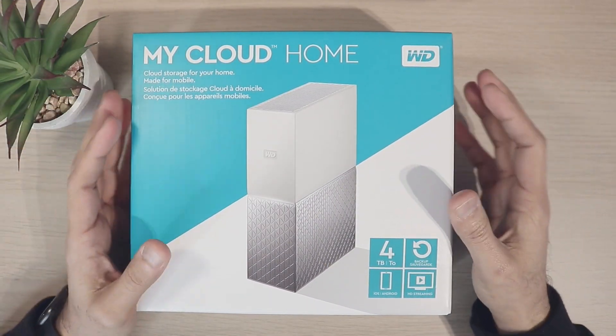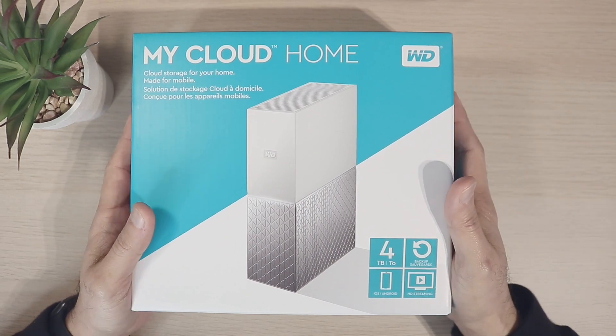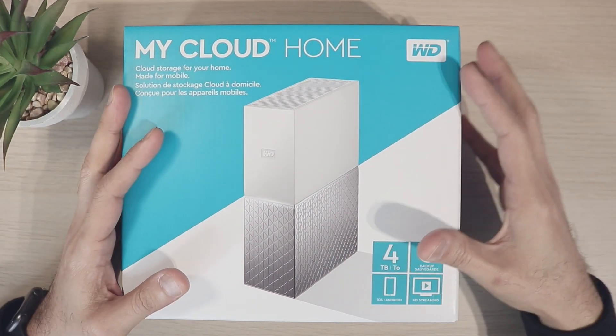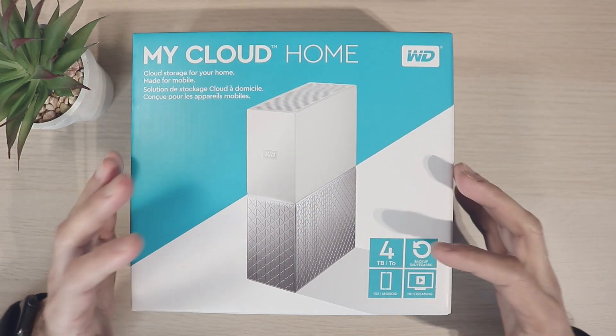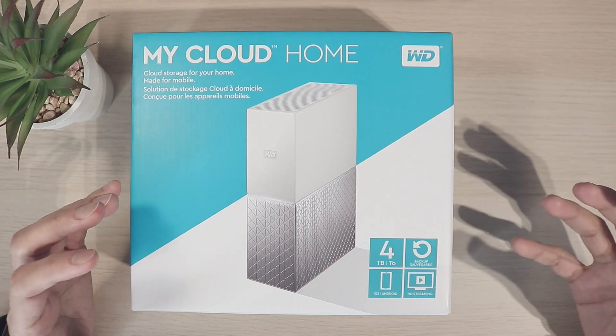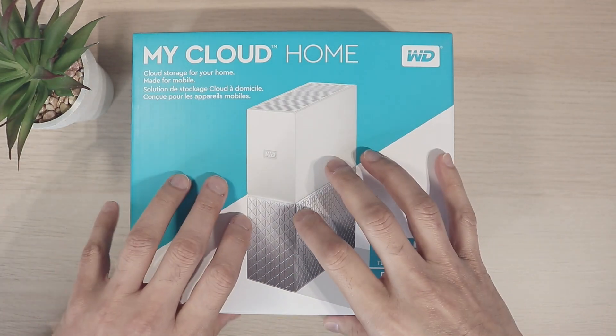Hello guys, hope you're doing well. In this video we are going to talk about a cloud drive which I recently purchased. This cloud drive is from Western Digital and it's called a My Cloud Home. It's a four terabyte hard drive, great for backup, great for storing your data, and great for connecting your mobile phone and all your devices in your home.